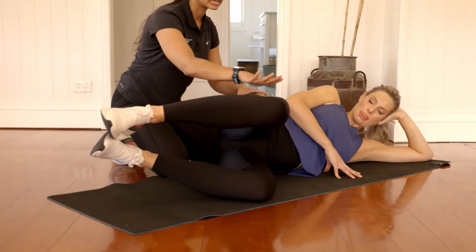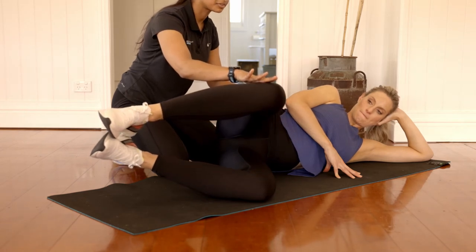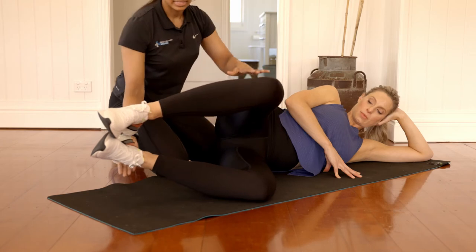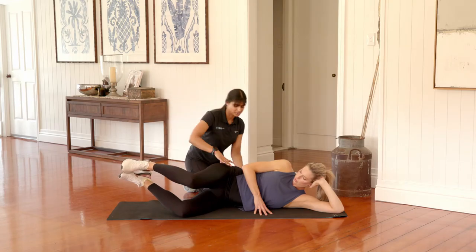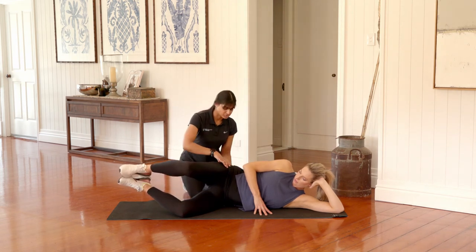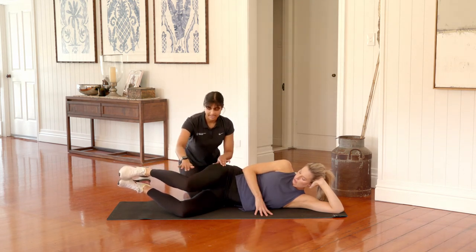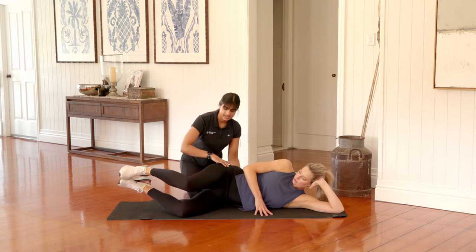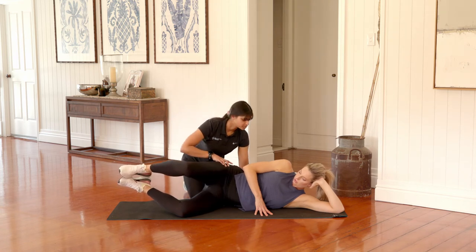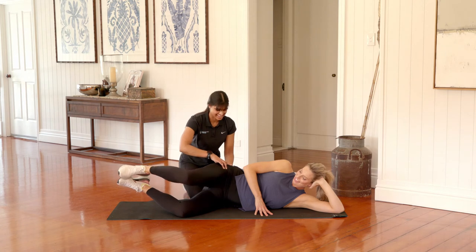Lift that top knee up and pause at the top for two seconds. Lower down halfway, back up to the top, pause for two seconds, and then back down. Keep those heels lifted as high as you can — I know your glutes are starting to burn. Hips are slightly angled down towards the ground. Going for another 45 seconds — you're about halfway. Lifting and holding at the top for two seconds, lowering, lifting and holding. How are you feeling, Laura? I think this side's a little bit more fatigued from doing the other side.